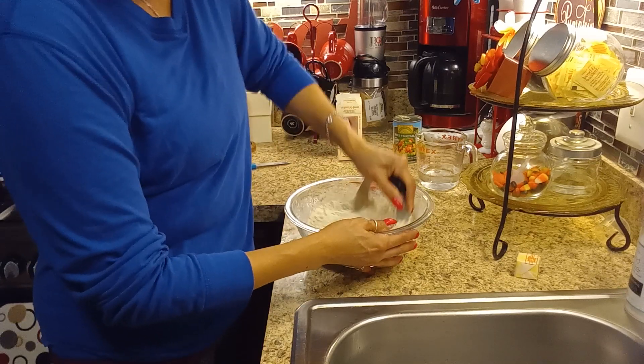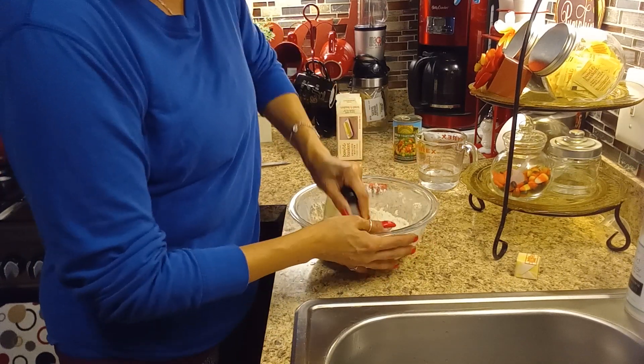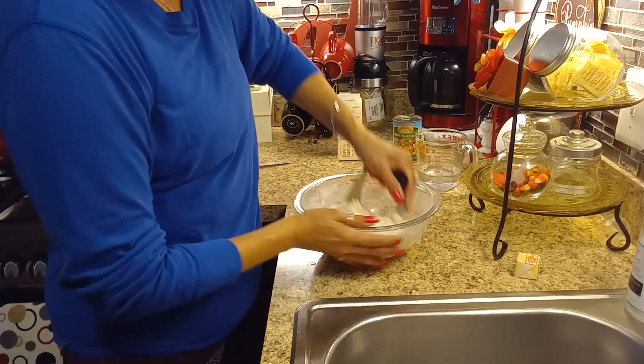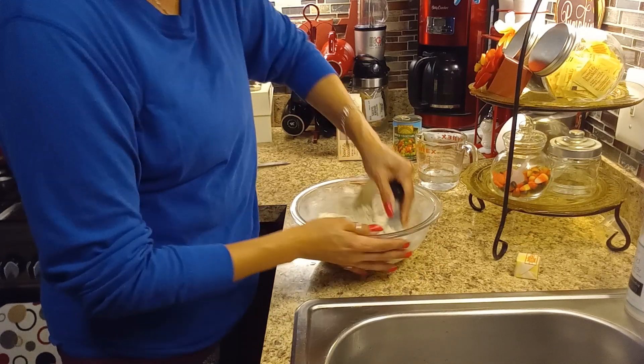Like I said, you can add a little bit of salt. For pot pie dough, you just need the shortening, your ice water to make your dough, and salt to your taste. But I am not adding salt.